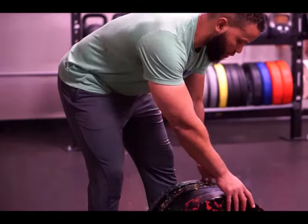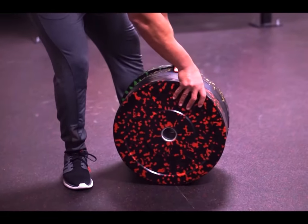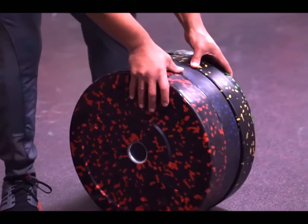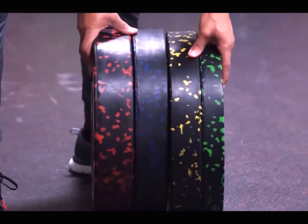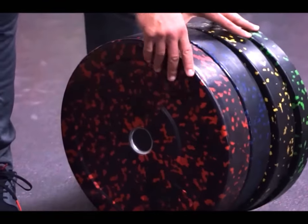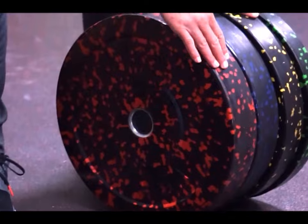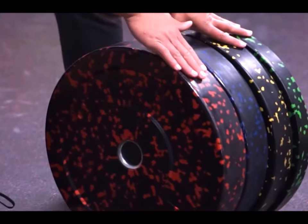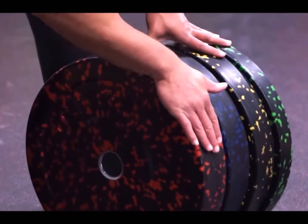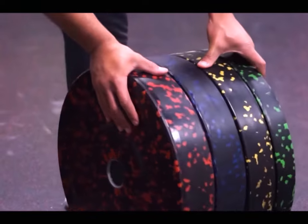If we look at the Alfa Bumper Plates, you'll notice that they are color-coded. We have red for 55, blue for 45, yellow for 35, and green for 25. The specs that you see are not painted on or dyed into the rubber. They're not rubber flexed, they're not going to come out of the rubber, they will never be dislodged. You cannot feel them — there's a completely smooth and flat surface, as you can see.